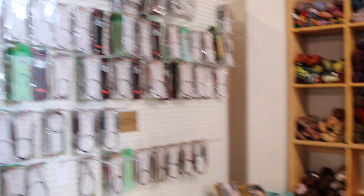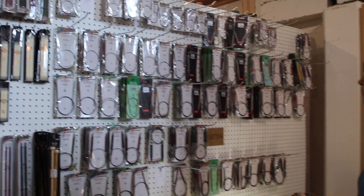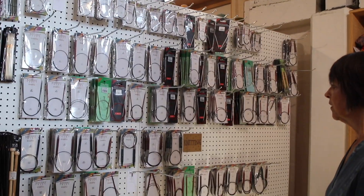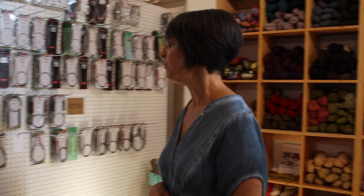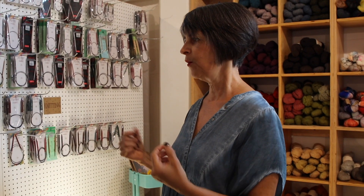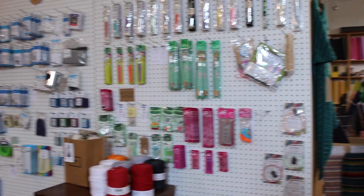And then you've got a bunch of needles. We carry Knitter's Pride and then we carry the metal ones from Chiaogoo — the red lace. And then I have sets that are Lykke. I saw those up front — they're really pretty. People like them, though they say the cord is a little bit stiff, but it softens up — you can always dip it in hot water. And they're interchangeable with the Knitter's Pride cords.